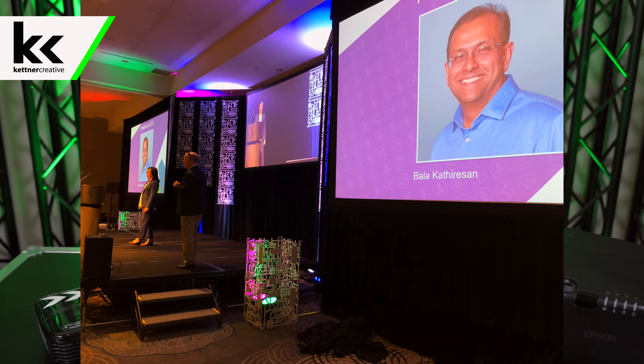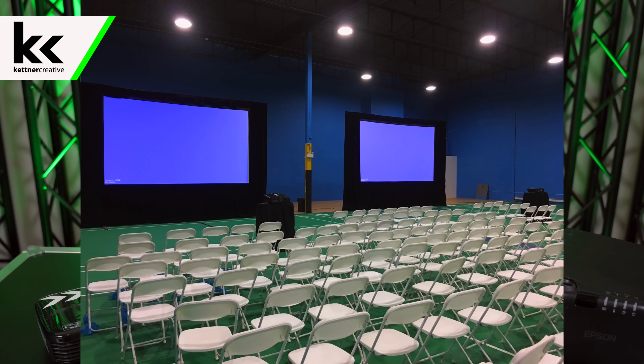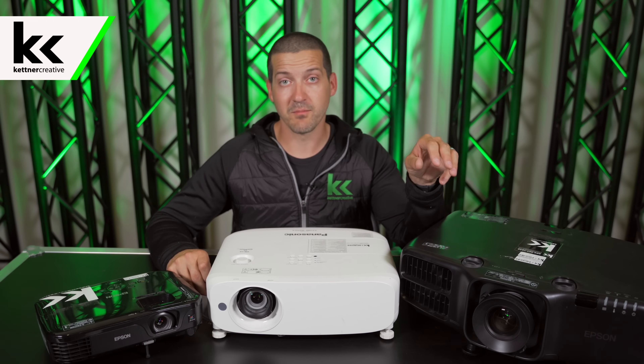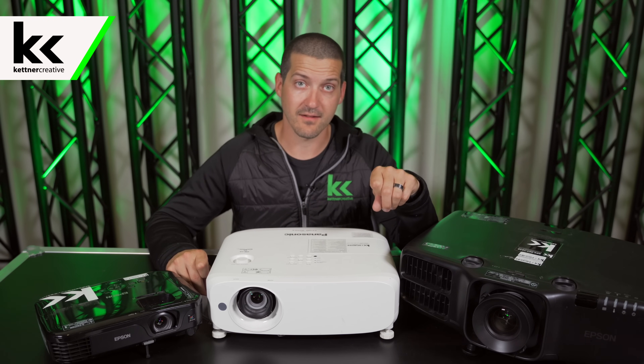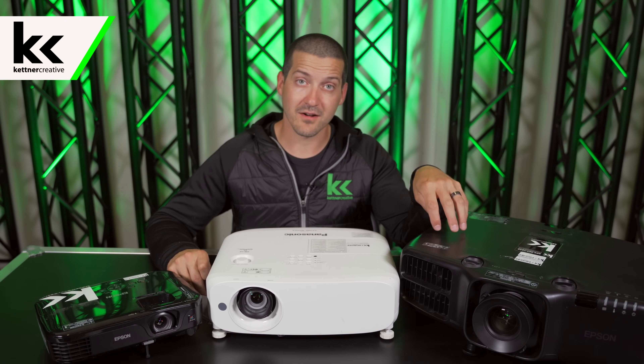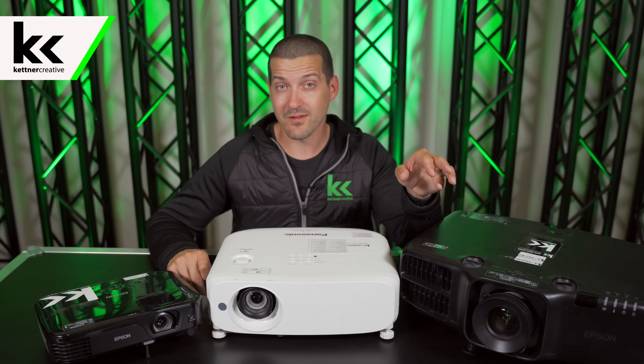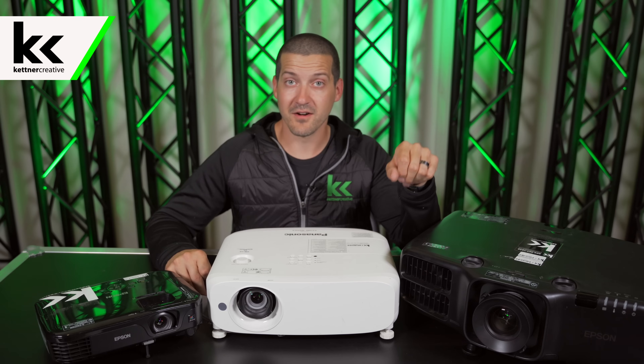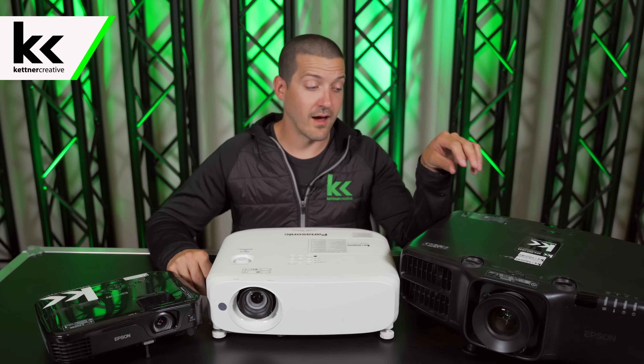It looks great and we've never had any complaints, but we are using a high-quality 6,000 lumen projector like this Epson here beside me that has a really high color rating compared to some other brands. Some 6,000 lumen projectors will have 6,000 white lumens but only 3,000 or 4,000 color lumens, and those just won't pull it compared to this.